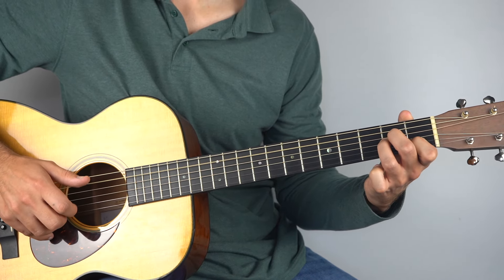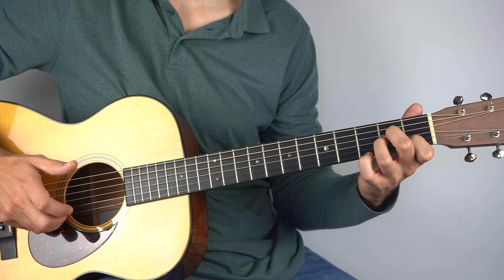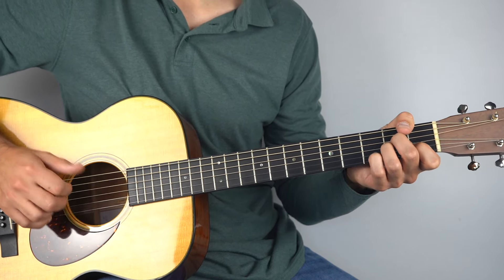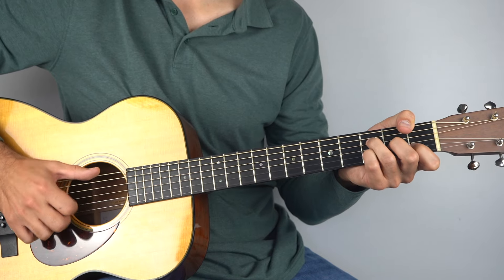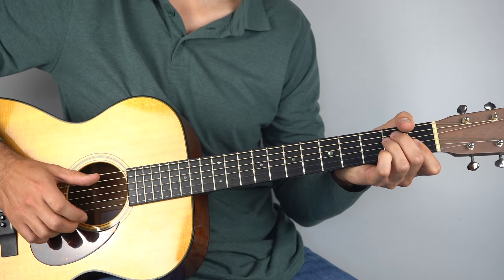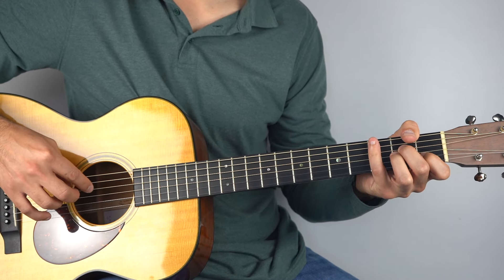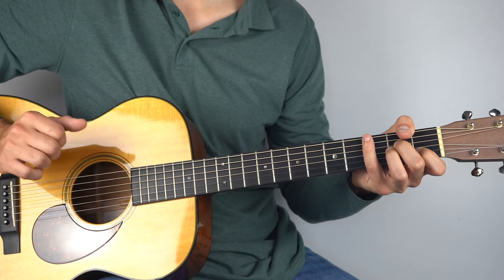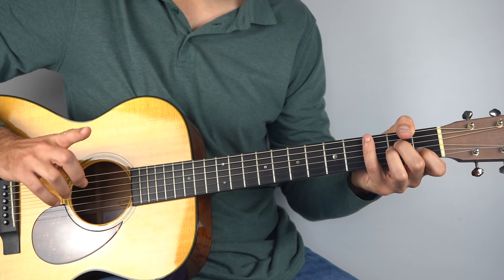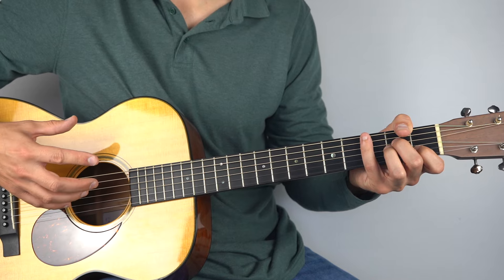Pull that third fret off to the first fret. Then you've got this strummy thing going on — all I'm really doing is just coming down and very lightly knocking into that fourth string. Just a very light strum, but it adds a kind of percussive element to it.